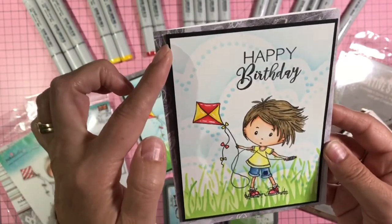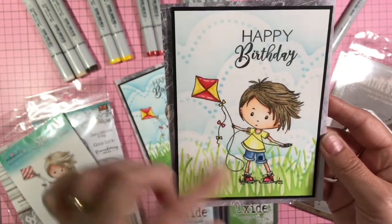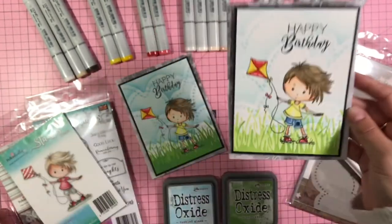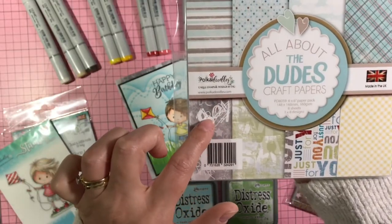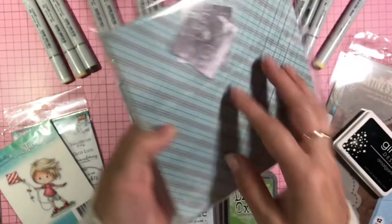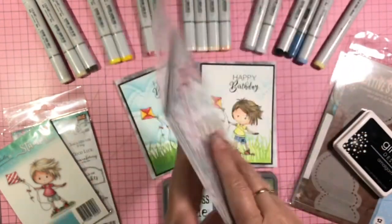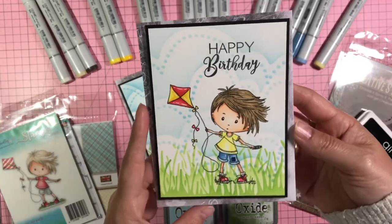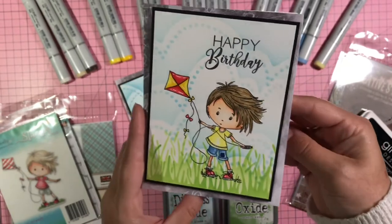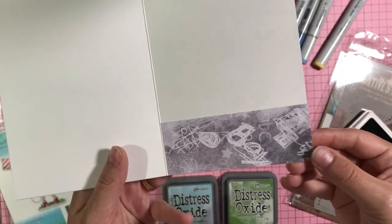I popped it up onto some black cardstock just to mat it and pull in the black a little bit, and put it on some foam tape. From the paper collection I used a piece that almost looks like a blackboard with doodling on it — those are scraps from two of the 6x6 papers. I cut it to fit my A5 card base for the background on both cards, and then used the scrap on the inside just to frame it out a little bit.